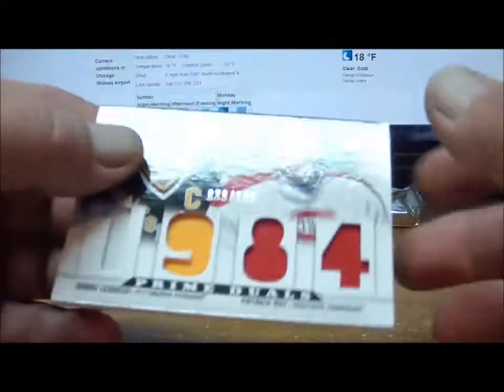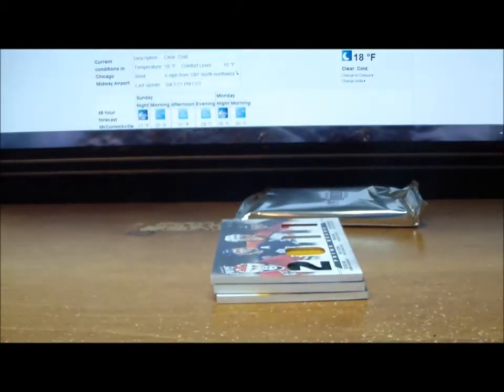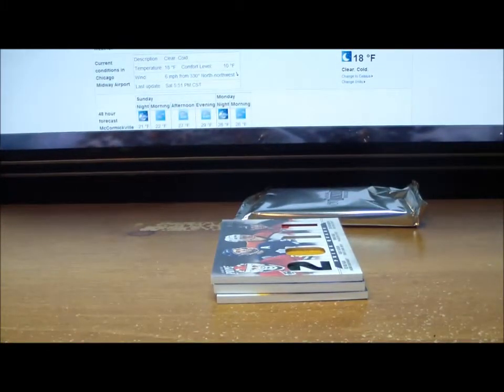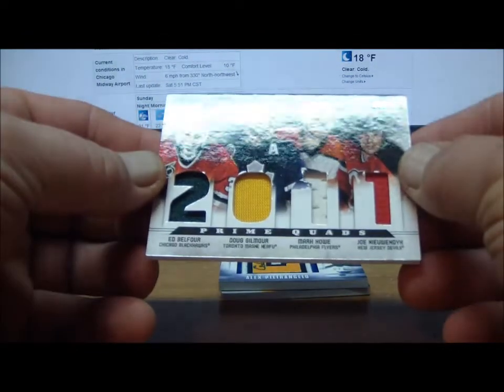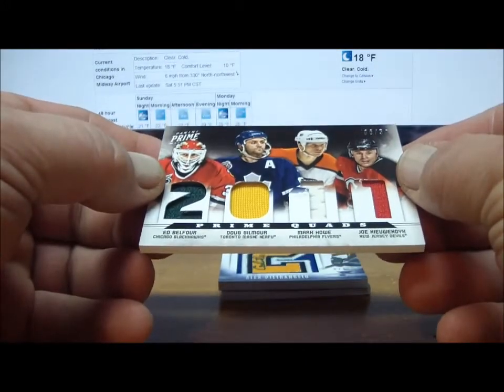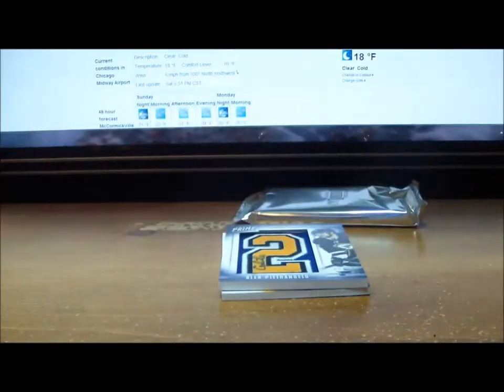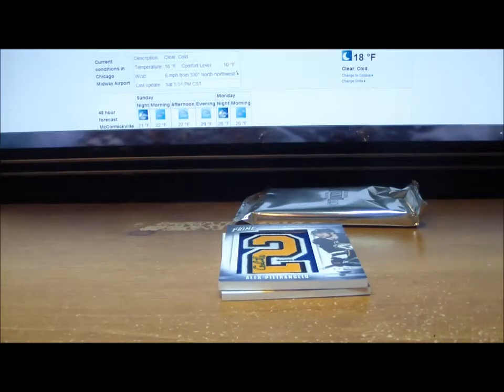Next, a Prime Duo of Mario Lemieux and Patrick Roy numbered 39 of 100 — Penguins and Canadiens. Penguins is O2 Snake 02, Canadiens is Angelin 1826 — so that's another random to do. We have a Prime Quads with Ed Belfour for the Blackhawks, Doug Gilmore for the Leafs, Mark Howe for the Flyers, and Joe Nieuwendyk for the New Jersey Devils, 6 of 50. No way somebody owns all four of those teams, so that's a four-team random.